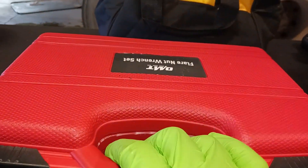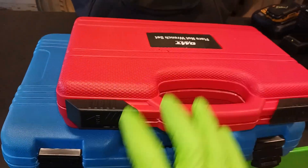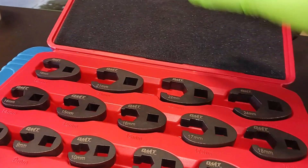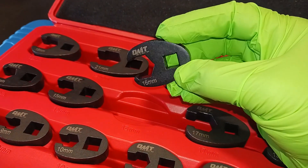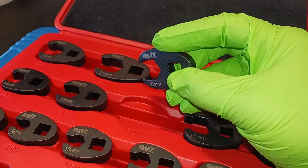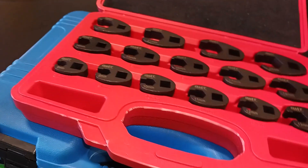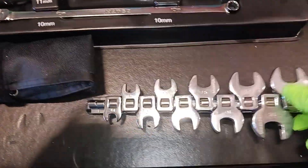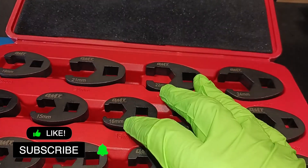First up is a flare nut crowfoot wrench set from Orion Motor Tech. OMT is a pretty good company with pretty good customer service. Both of these tools have a one-year warranty. This is a flare nut crowfoot wrench set and they're made out of chrome moly steel, so they're more durable than your standard chrome-type crowfoot wrenches.